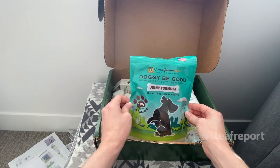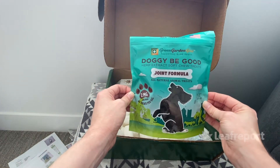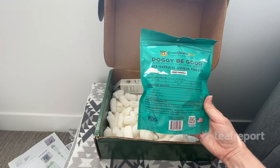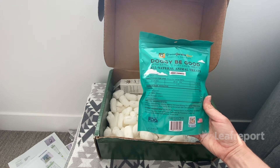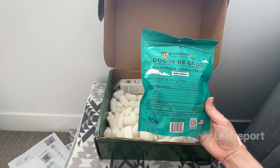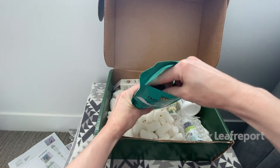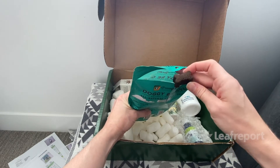Next we have the Doggy Be Good soft chews in the joint formula. There are 40 treats total with 2 milligrams of CO2-extracted broad spectrum CBD each. It gives dosing directions based on the size of your animal. This is made with beef and cheese flavor and has ingredients to support joint health: methylsulfonylmethane (MSM), glucosamine, hyaluronic acid, and chondroitin sulfate. The treats are shaped like little bones, quite soft — you can dig a nail in easily and they would crumble — and they smell like beef and cheese.